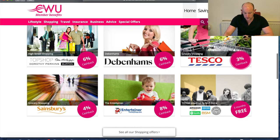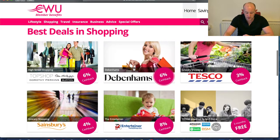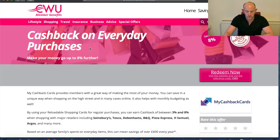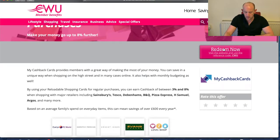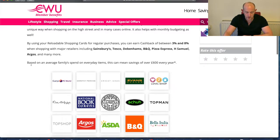Now that we're in, we can search and see what's there for each individual. A really useful one is grocery shopping, because everyone buys shopping and most people will buy from the big three: Tesco, Sainsbury's and Asda. You go to 'Shopping' and then 'Cash Back on Everyday Purchases'. Click that and it loads a menu where you can redeem by clicking 'Redeem Now'. This page clearly states that based on average family spend on everyday items, this can mean savings of over £600 a year — which is massively more than the membership fees we pay.